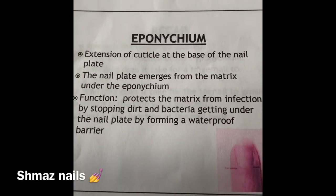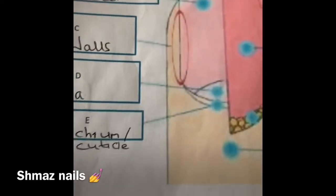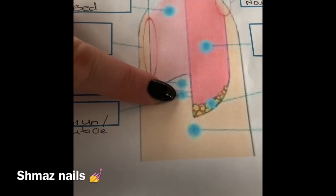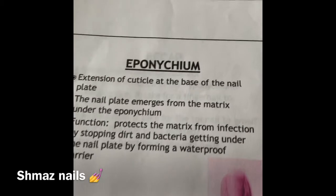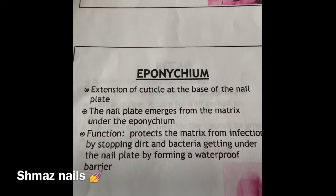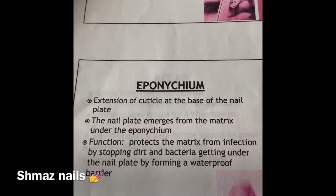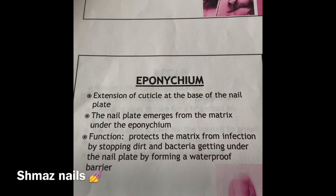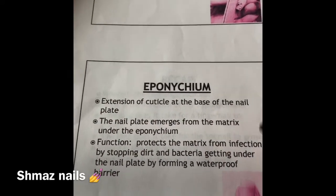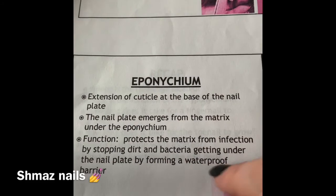Your eponychium is located at the top. The eponychium is an extension of the cuticle at the base of the nail plate. The nail plate emerges from the matrix under your eponychium. Its functions are to protect the matrix from infection by stopping dirt and bacteria getting under the nail plate, and by forming a waterproof barrier. It basically acts very similar to your hyponychium — it protects, it stops bacterial infections getting in, and it's also waterproof.